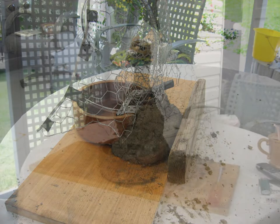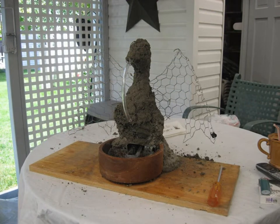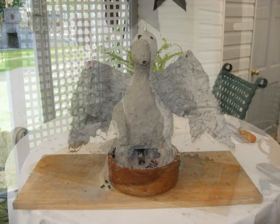The concrete grew and I filled it in. Got the tubing in place. The wings were the hardest part but once I got them in they came out all right.